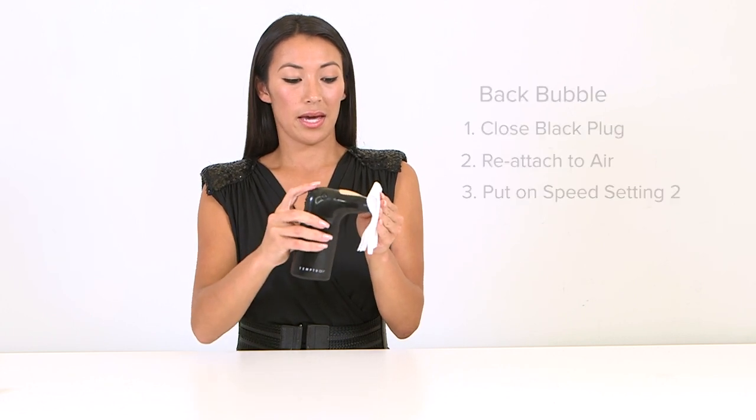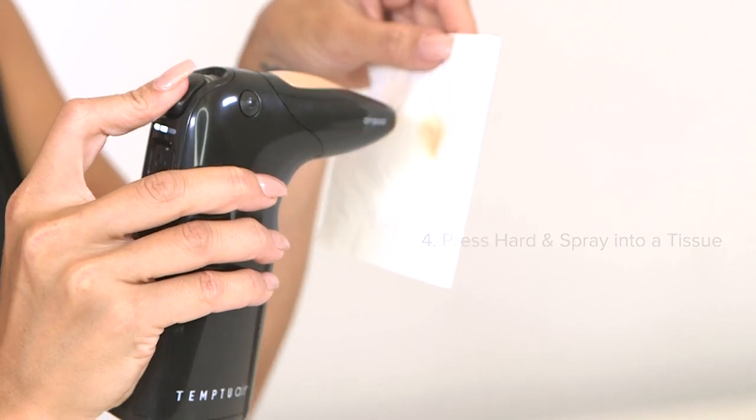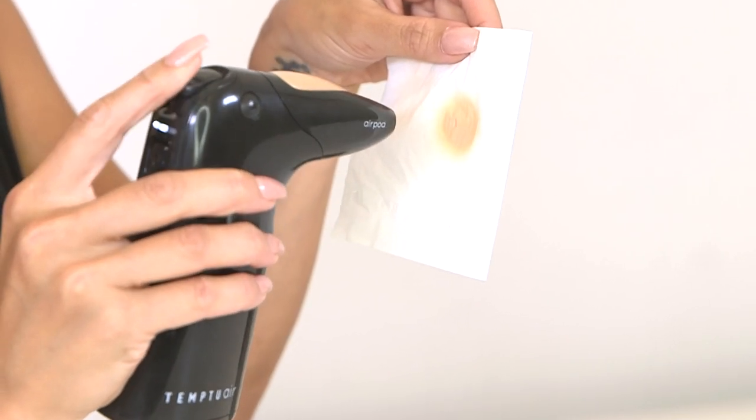Turn on the AirPod and spray into the tissue. What this looks like is a lot of excess product — that's too much.